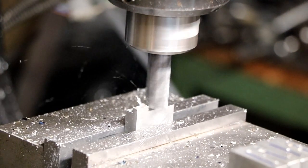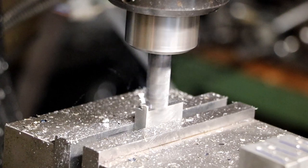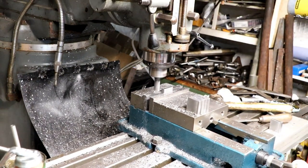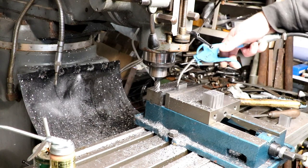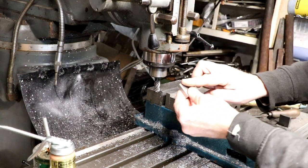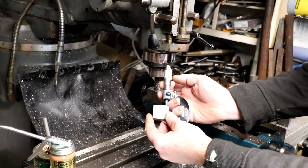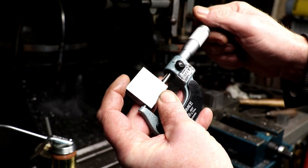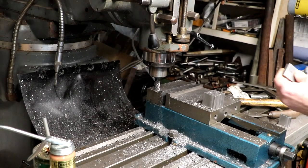We've got four more left to do after that one. I'll blow the chips away and if you look I've got no burr that side and no burr that side. So I'm looking for 35.3. We can bring it up here — so 35.28. Somewhere between 35.25 and 35.3 I'm happy. 35.25 — so that's that one done.